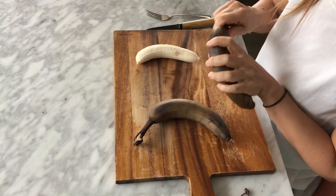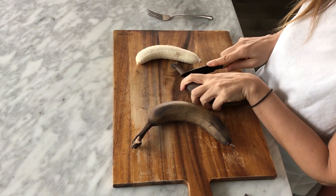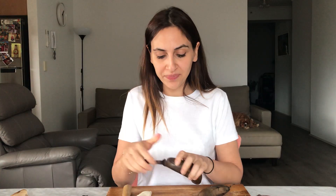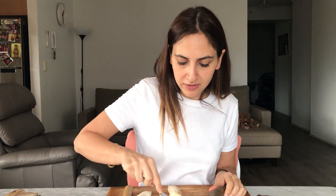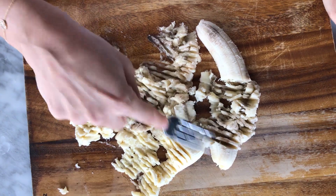Now for the star — the bananas. The more ripe, the better. Don't worry if they look black and brown; I know they don't look so appealing, but trust me, it doesn't actually make a difference. The browner they are, the better, because it does actually provide more natural sweetness without having to use any sugar. So peel your bananas and mash them up with a fork just so they get into a nice consistency.